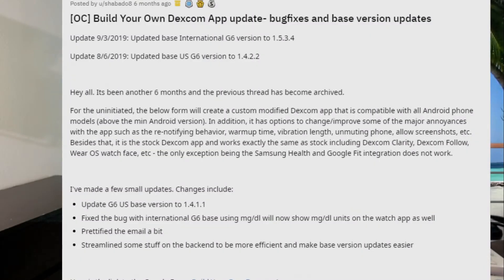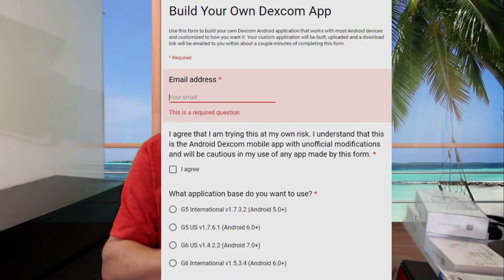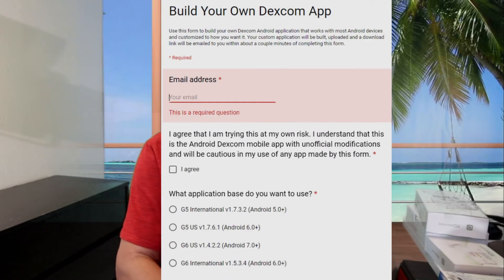When you get your smartphone you can download the app. For my phone it was a problem — I couldn't get the app to work, it's not compatible with my Note 10 Plus. I found a workaround: it's called Build Your App, you can Google it or I'll leave the link below. You have to sideload it onto your Android device — that's the only way to get it to work for now.